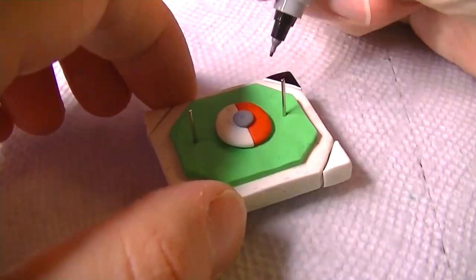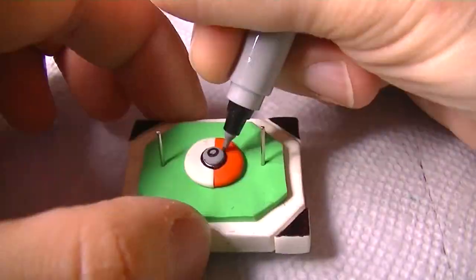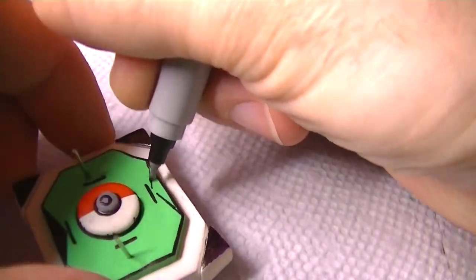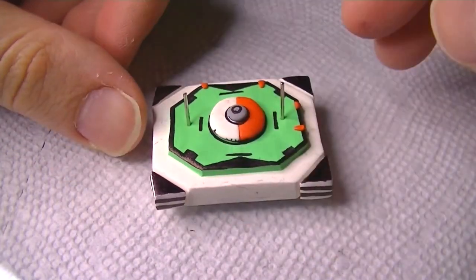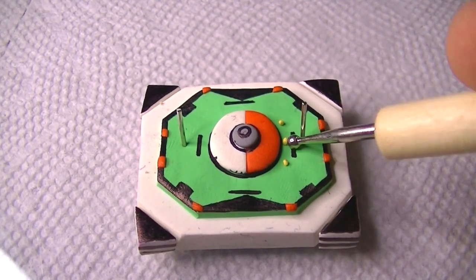Now I'm using a black Sharpie to draw on a lot of the details. This is one of those creations where I baked it in stages as I went along, as opposed to baking it all at once. It's also best to use Sharpie on it after it's been baked, because if you try to use Sharpie before baking, it usually comes out all smeared looking and just not that great.